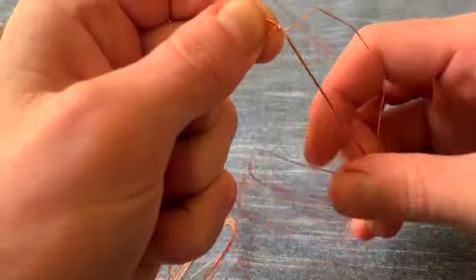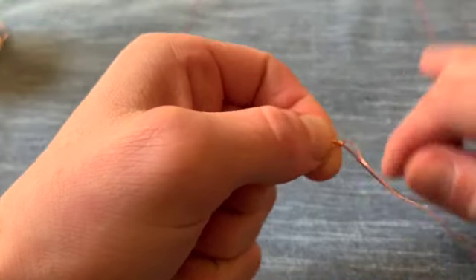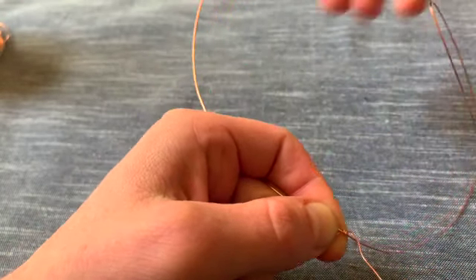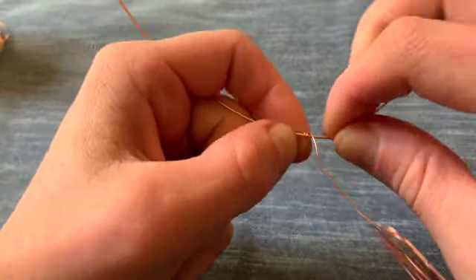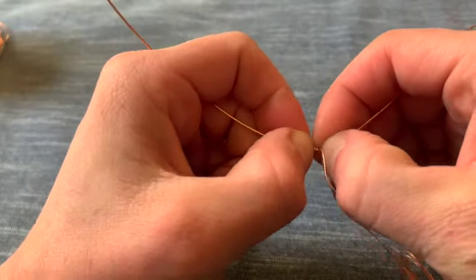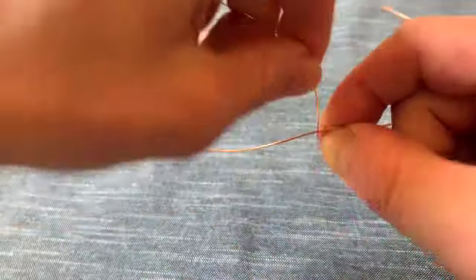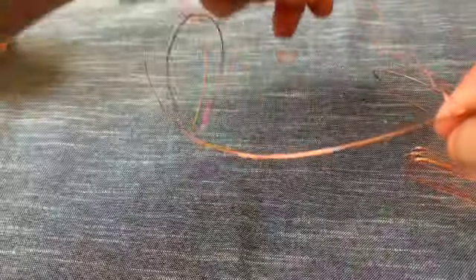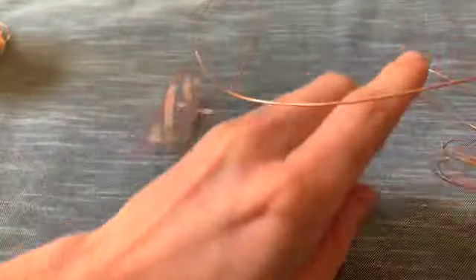It starts out pretty difficult and a little bit tedious. I'm going to do a little bit of that coiling technique with the 20 gauge wires as well because they're kind of long. Go slow — that's the advice. That's always the advice.